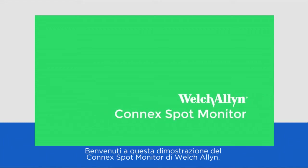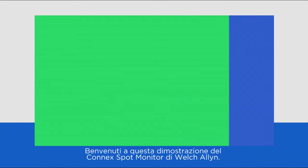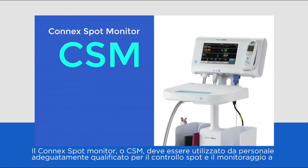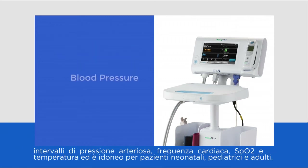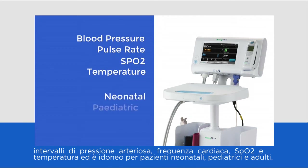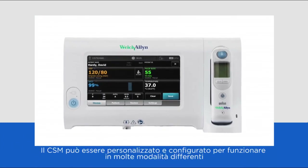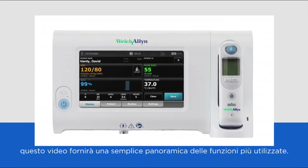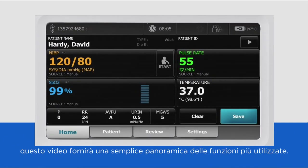Welcome to this demonstration of the Welsh Allen Connex Spot Monitor. The Connex Spot Monitor, or CSM, is intended to be used by suitably qualified staff for spot checking and interval monitoring of blood pressure, pulse rate, SpO2 and temperature, and can be used with neonatal, paediatric and adult patients. The CSM can be customised and configured to work in many different ways, however this video will provide you with a simple overview of the most commonly used functions.